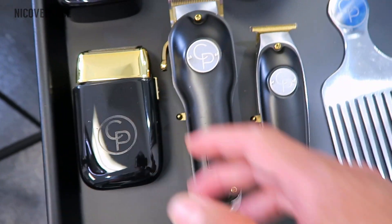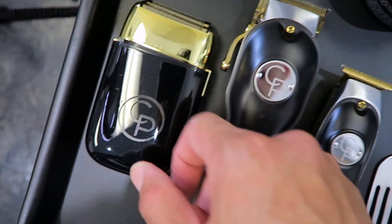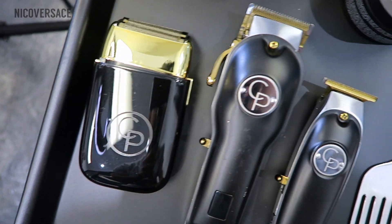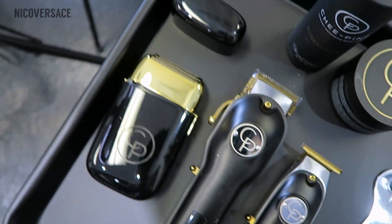Alright, these are the tools I'm going to be using for the cut. We got the CP trimmer, CP clipper, CP shaver. You already know the cream of the mist on deck — coming up in a couple months it's going to be available, so stay tuned.